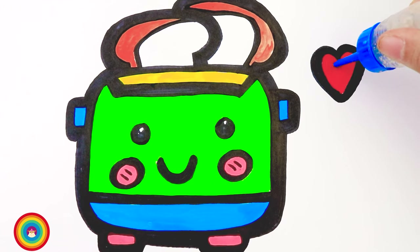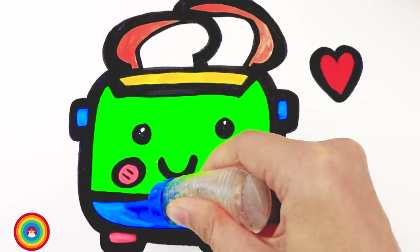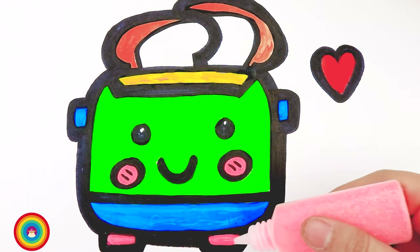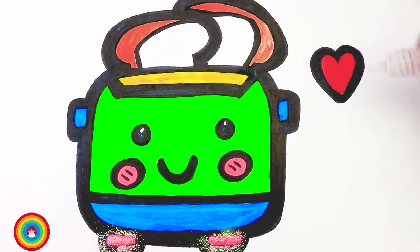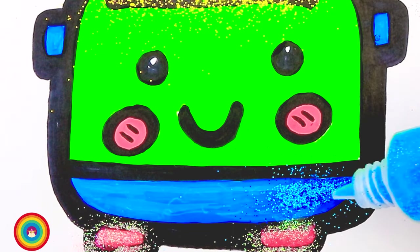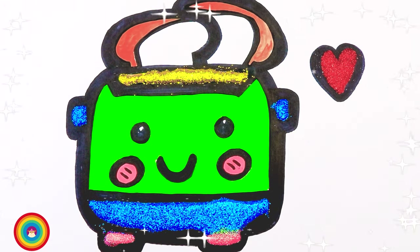Now it's glitter time! First of all we need some glue. I'll put some glue on the heart, also the handles, the pedestal, and the base too, as well as the lid. Now let's get our glitter — clear glitter for the pedestal, red glitter for the heart, yellow glitter for the lid, blue glitter for the base, and the handles on the sides are also blue. That's our beautiful and colorful rice cooker!